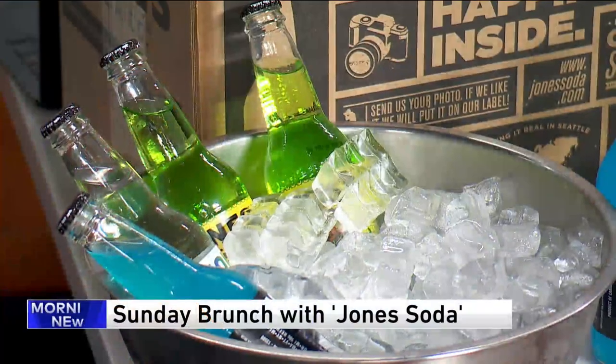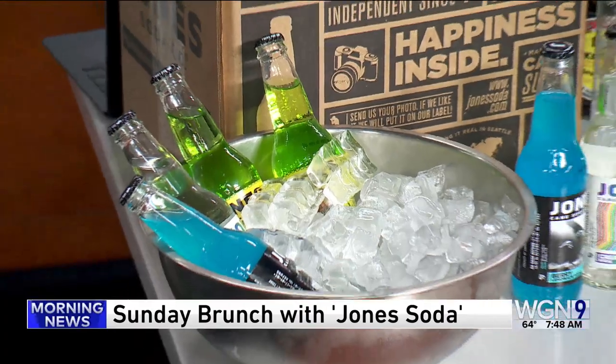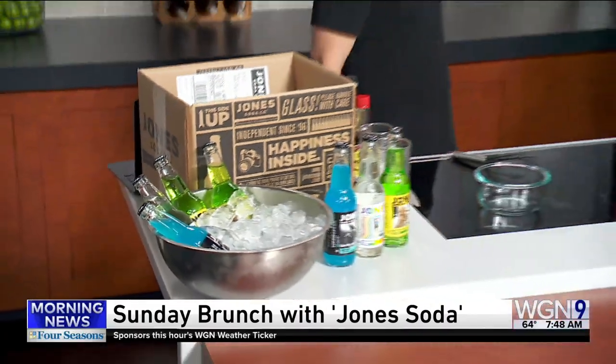It is 7:48, time for Sunday Brunch. Joining us today is Bob Blair with Jones Soda. Good morning to you. Good morning, Sean. How are you doing?